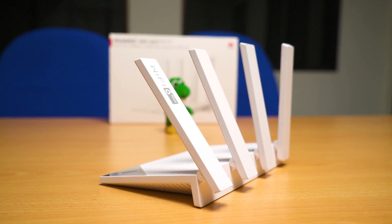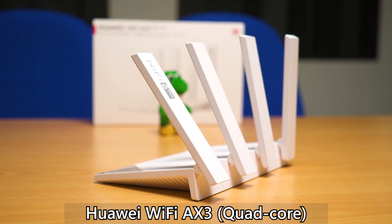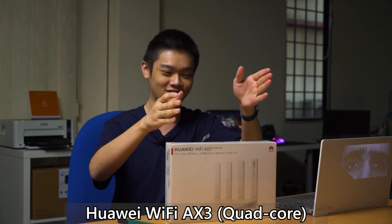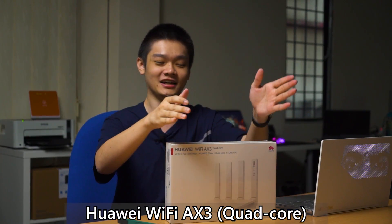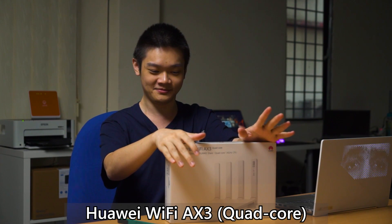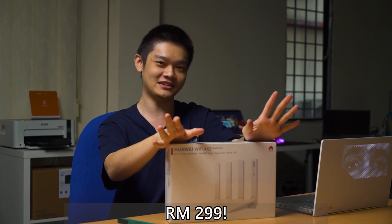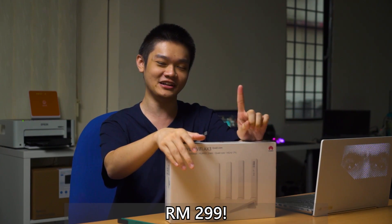It scored a 7.7 and we got this router right here. This is the Huawei Wi-Fi AX3 Quad-Core — that's the full name, but I'm only going to call it the Wi-Fi AX3. This router is priced at only RM299. I don't know why Wi-Fi 6 routers are so cheap, and I'm really glad that's the case — because this router right here is total trash.